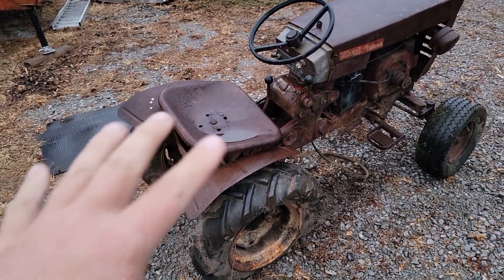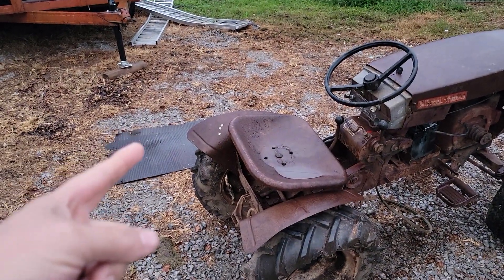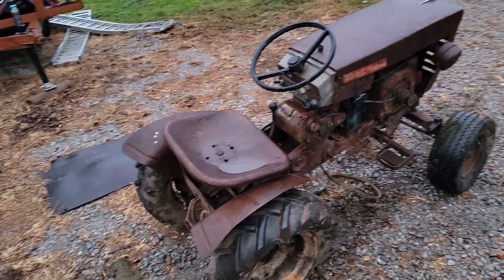This is kind of a rare tractor, I think, but the round fenders are bent and the grille is in real rough shape — like real bad.